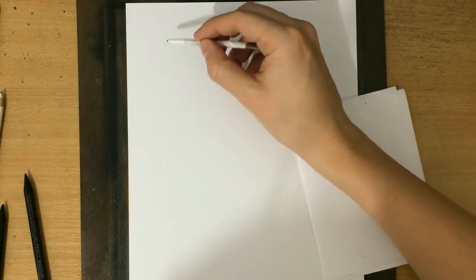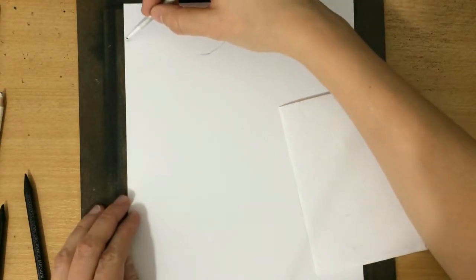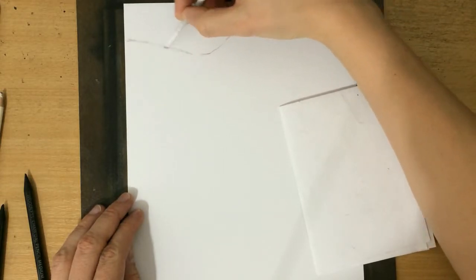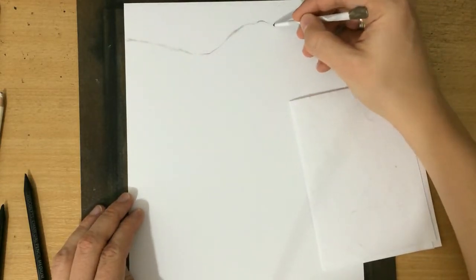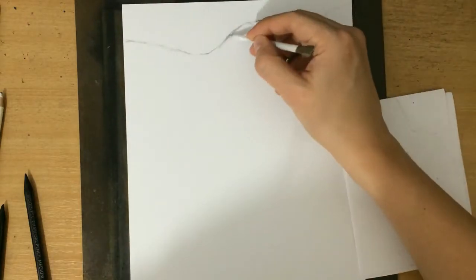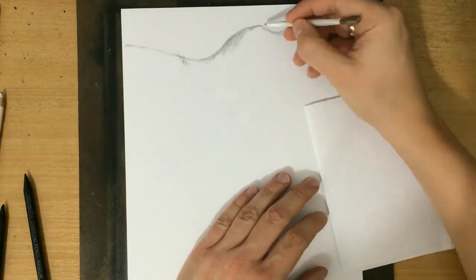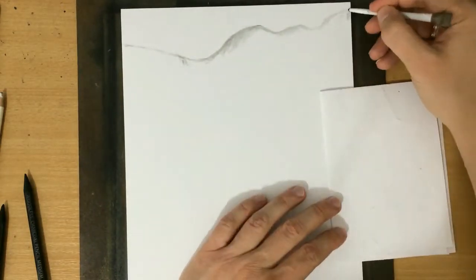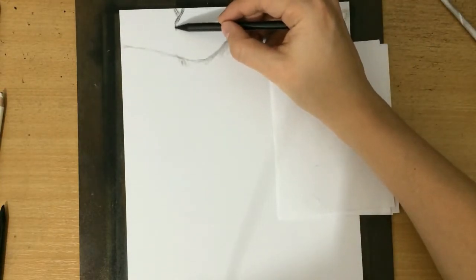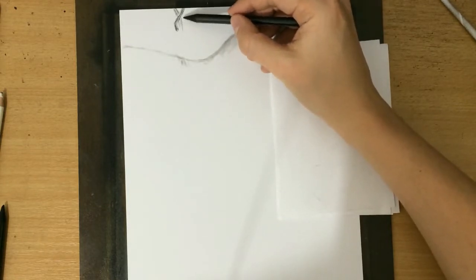I also forgot to tape my paper, so as you can tell I'm not super prepared for this drawing. But I felt inspired to draw trees. I like the idea of a drawing where you're kind of looking up at the trees. I'm just going to suggest the shapes of these cliffs, and now I'm using a woodless charcoal pencil to start drawing these branches.